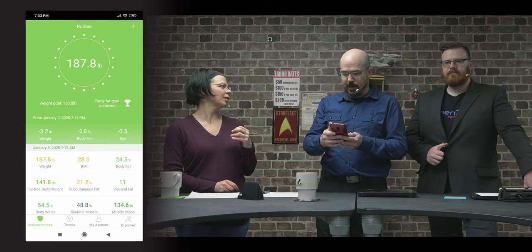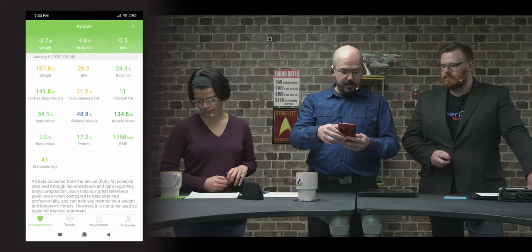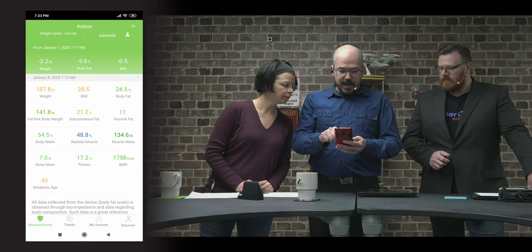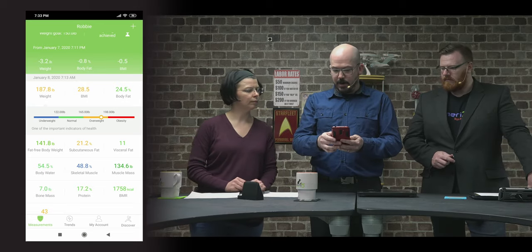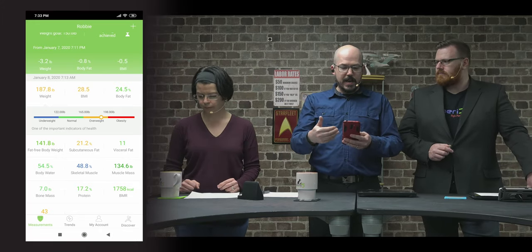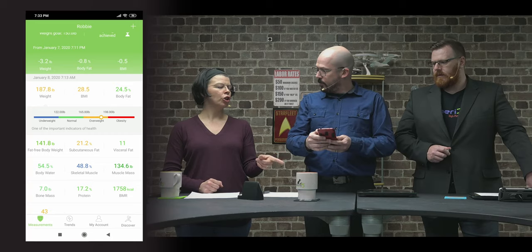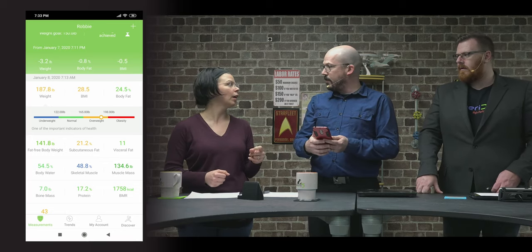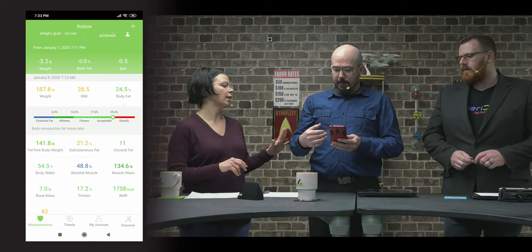My intention is to weigh myself twice a day — once in the morning and once at night. Now in the app, it's gathered all this information: not just my weight, but BMI, body fat, and so on. If I touch my weight, it shows me where I fall on the scale and where I should be for my height and age. You can also use it as just a standard scale without pairing it to a smart device.